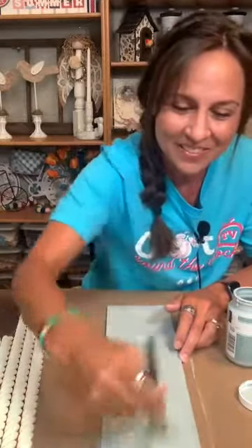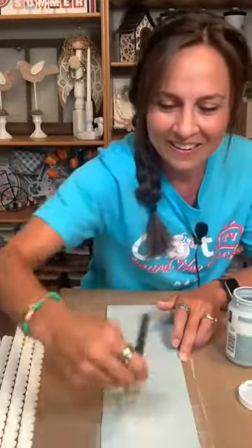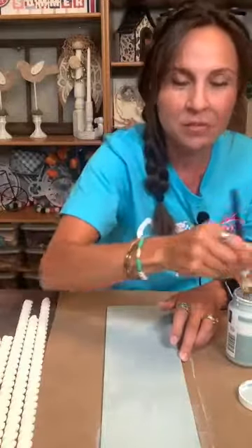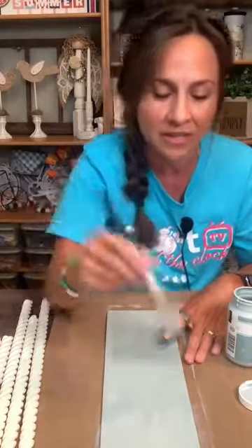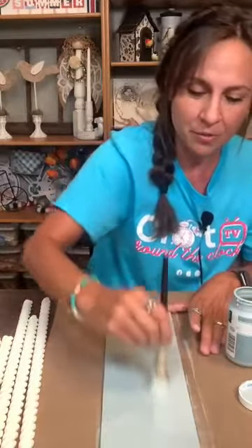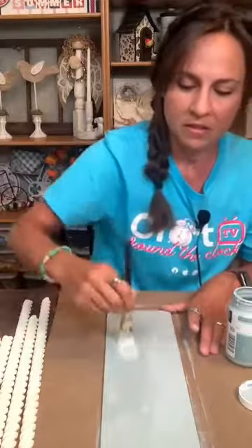I finally got one of the metal mason jars from Dollar Tree — they have all kinds of neat metal pieces now. I saw some copper pieces at Dollar Tree and I was super excited. I found a copper — I think it said 'thankful' — and I saved that for the fall.